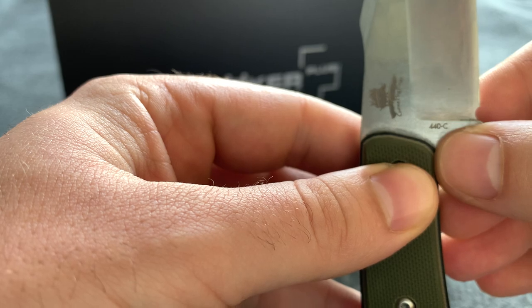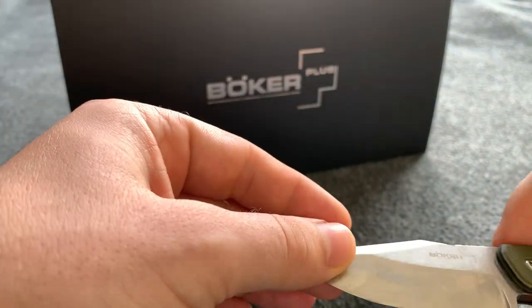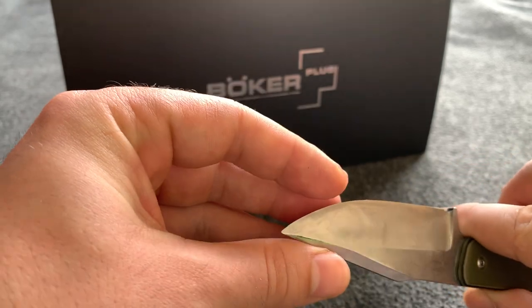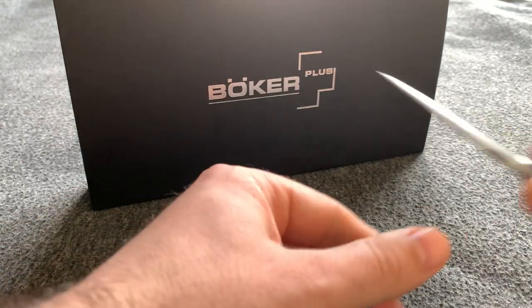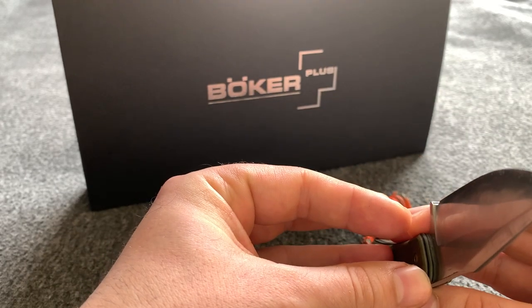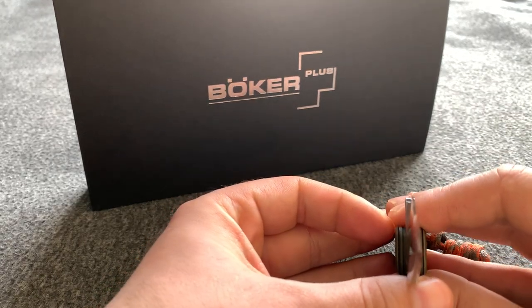The blade is 440C steel — stainless, not carbon. Starting from the edge: originally it was not convex but I convexed it myself because I just like convex grinds. It's really sharp — it shaves very easily, actually extremely sharp, most probably because it's a rather thin blade. You can still use it to baton stuff and I did. I think we can call it a saber grind — it has a very high edge so you can really make it razor sharp for some refined work.